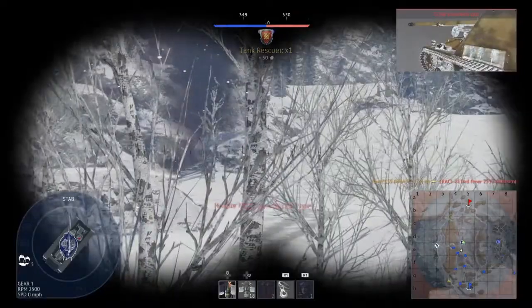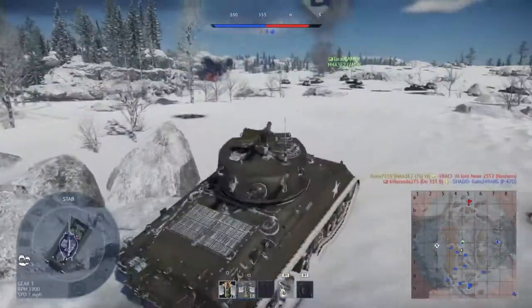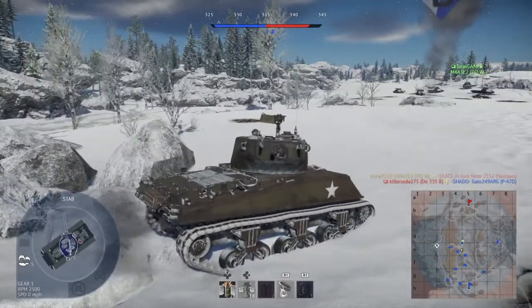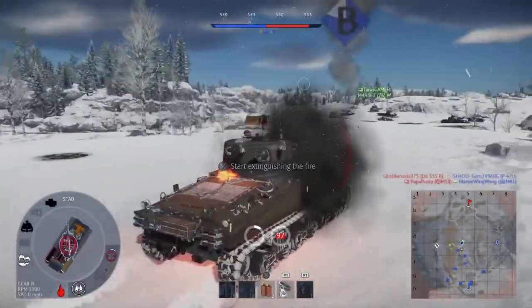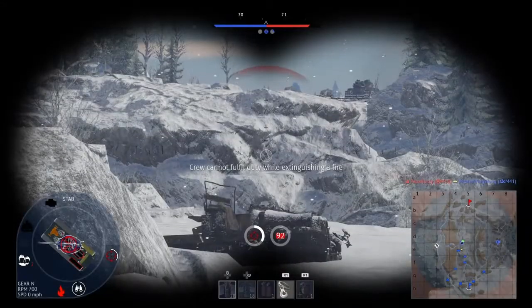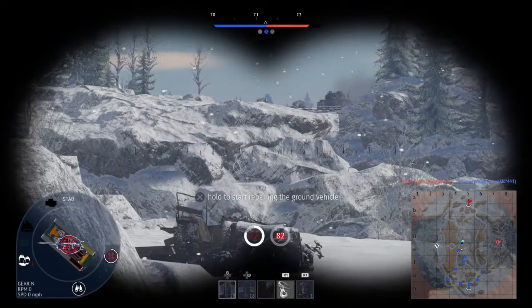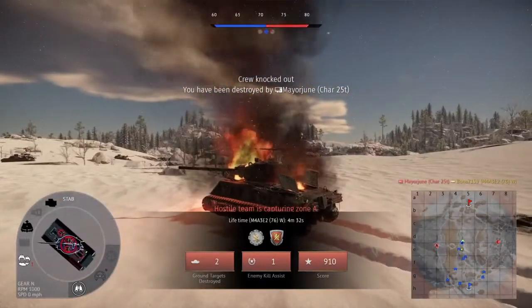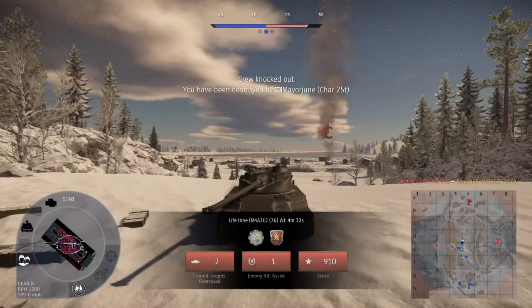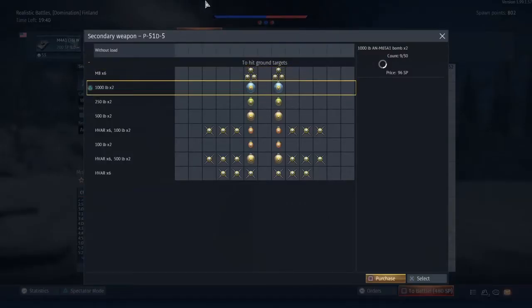I think he hit my turret twice and that's why he didn't penetrate — that's hilarious. I got so stuck, just drifting to the right, and he missed me. Just two kills each round — I'm having the worst luck now. Look, he dies after he kills me. I hate that so much.